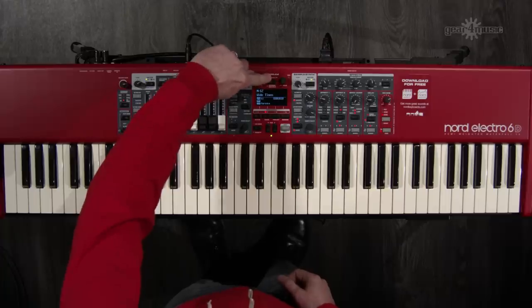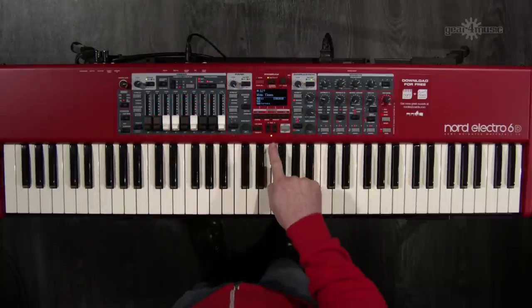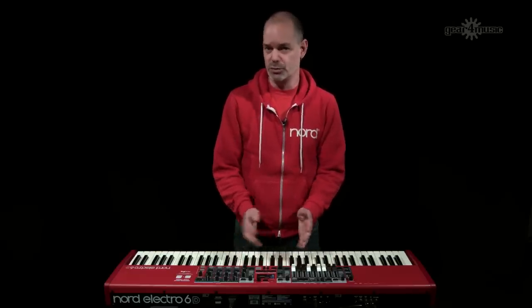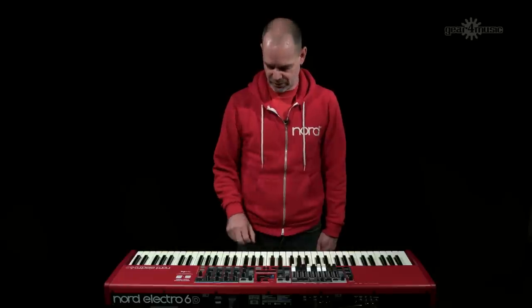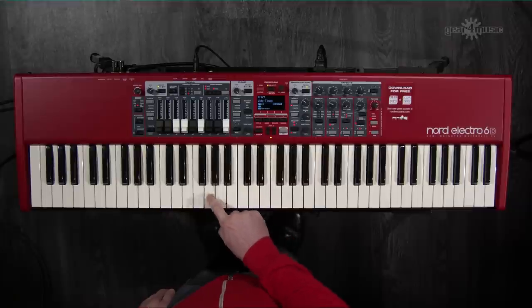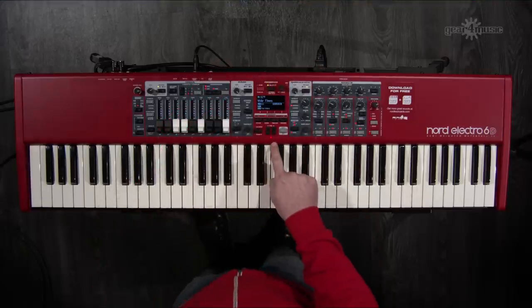If I hold the keyboard split button down it brings me into the keyboard split screen where I can choose width. Changing the size to small turns the LED orange, giving a crossfade of half an octave between the two sounds — so the organ crossfades in as you approach the split point. Changing to large gives a red LED and a crossfade of a whole octave.